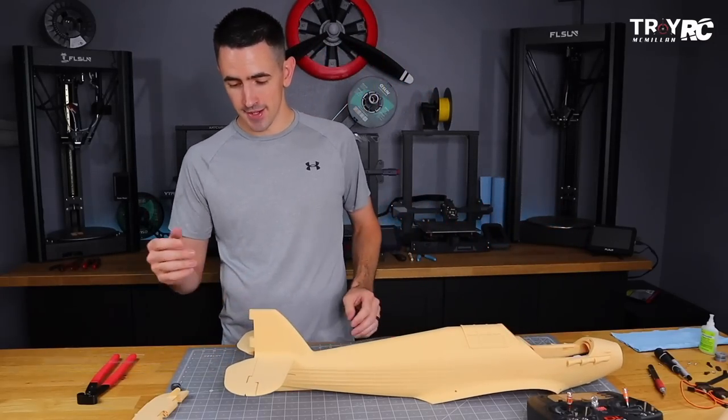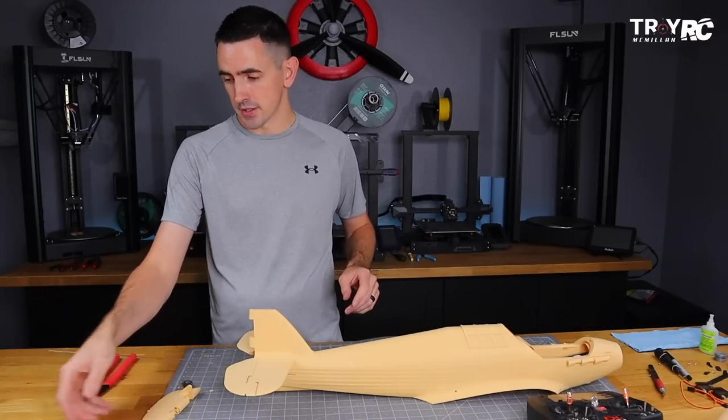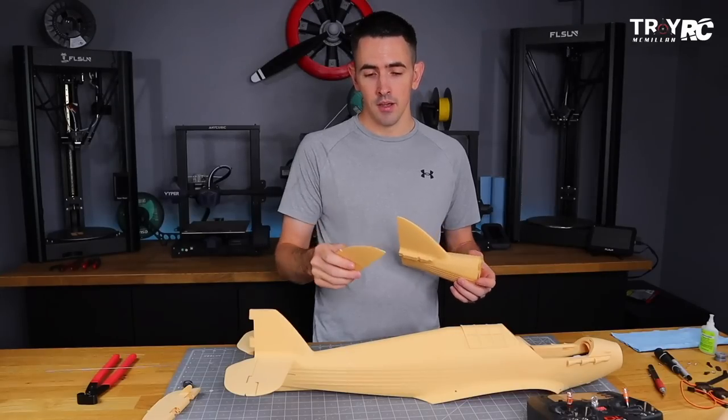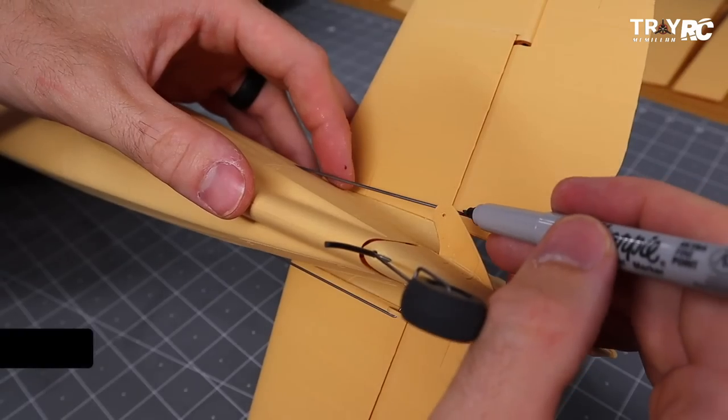We've almost got this tail section all done — we just got to put the rudder on. 3D Lab Print did a really cool thing with this design: they actually made a fixed rudder version as well. So if you don't want to put landing gear on this thing, you can save some weight. Let's finish up with the rudder and get to the rest of the build.